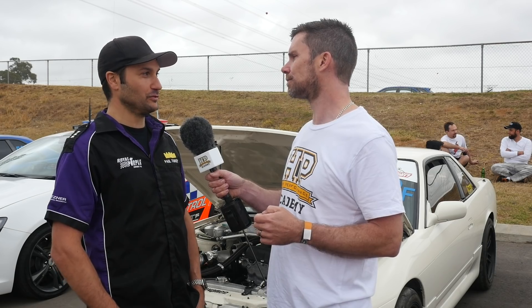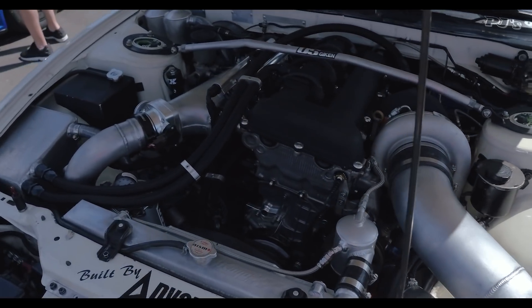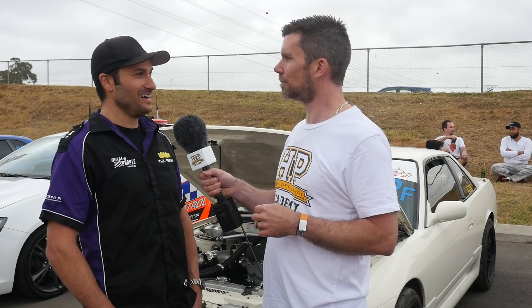Yeah, it's a forged bottom end. It's a 2.2 litre BC stroker kit in there, and we've got a Neo VVL head — it's a P12 head. They're able to rev hard and make good power. That head is one of the areas where we've seen some really big power developments in the SR20 tuning world.